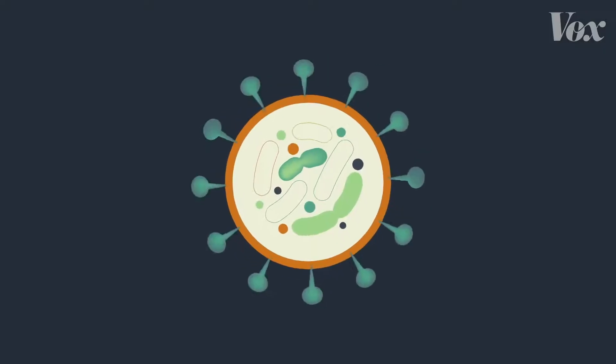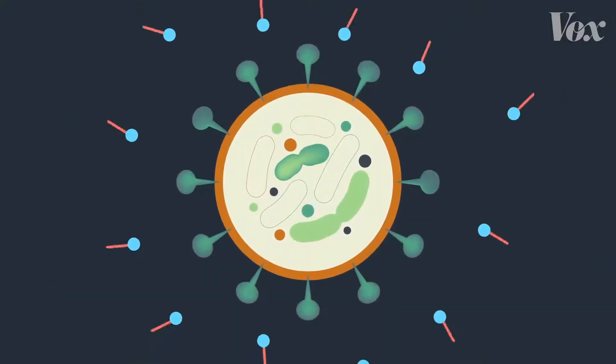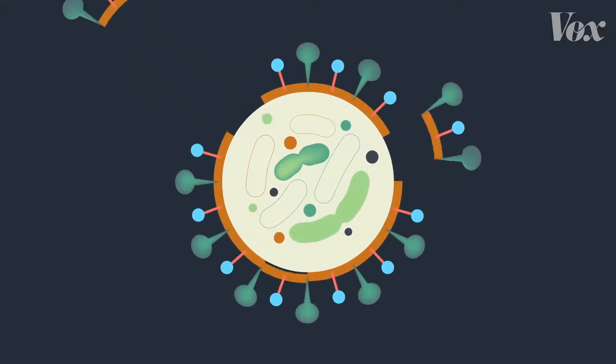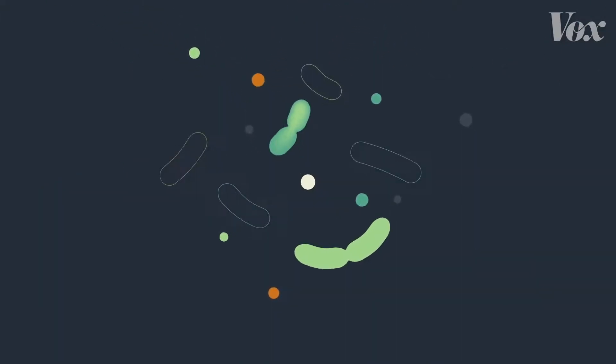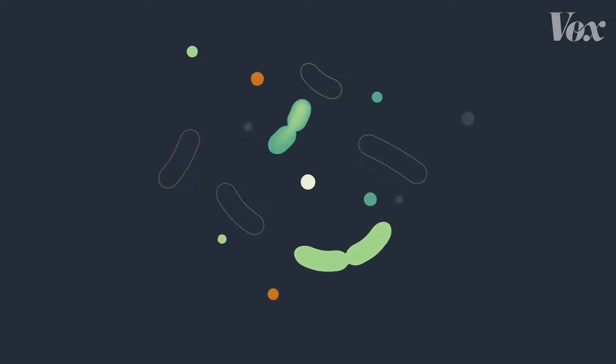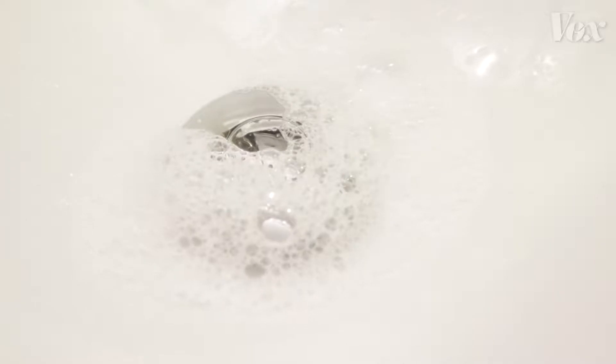Let's go back to our coronavirus molecule with that layer of fat holding everything together. When it interacts with soap — bam — that fat gets pulled out by the soap. Soap literally pulls apart and demolishes these viruses.